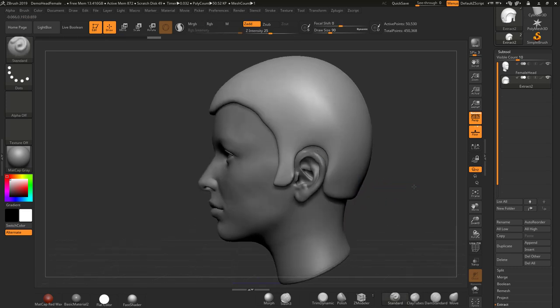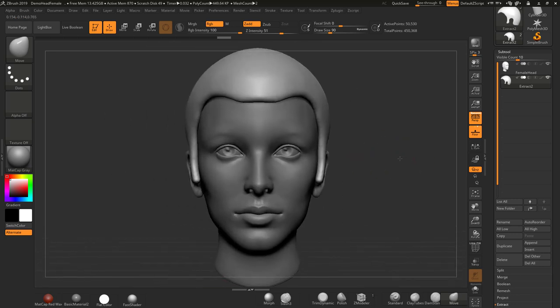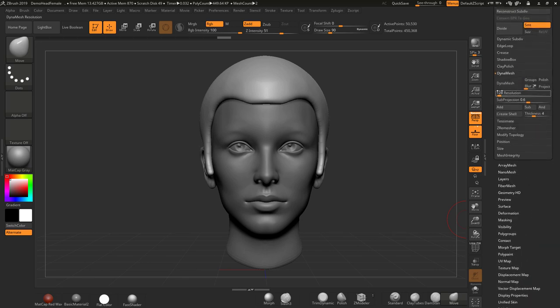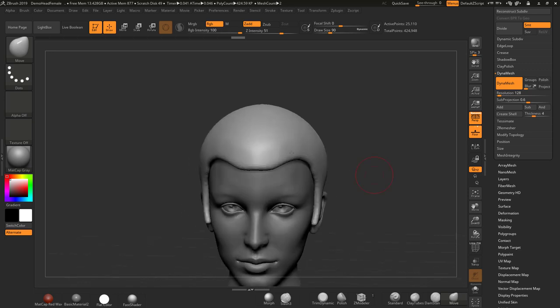I'll probably use the Move brush a little bit here as well, just to tuck it in. I don't want to get into too much of this — just want to show you how the brush is working. I'm going to come down to Dynamesh and set a resolution of about 128, because I don't want it to be too high a resolution to work from.